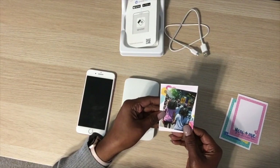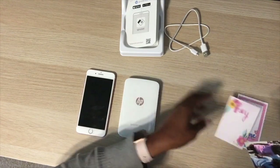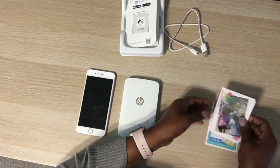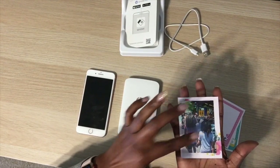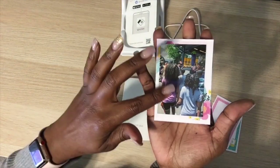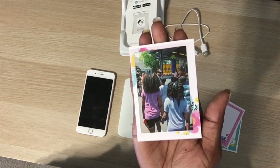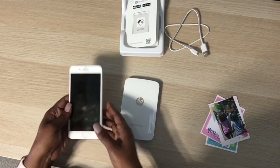I can also angle it diagonally to get the flowers in the photo. I'm super excited to add this into my Project Life. I love it, and the quality is great — it's just a little bit darker than my phone screen, but still great quality.